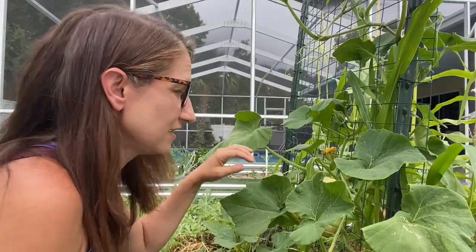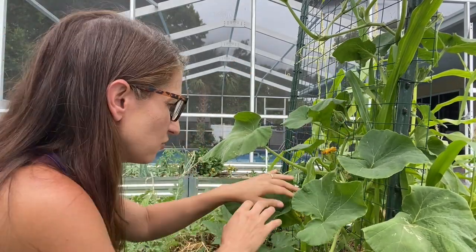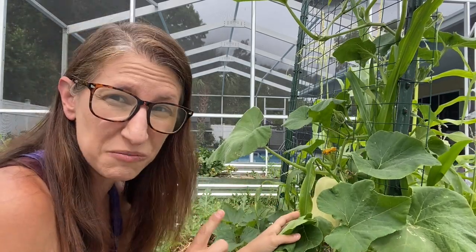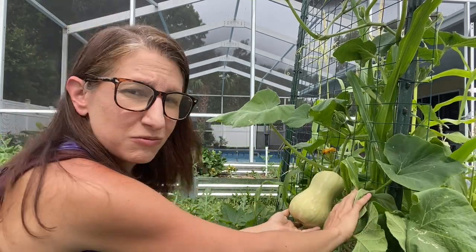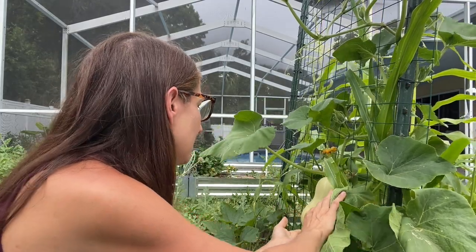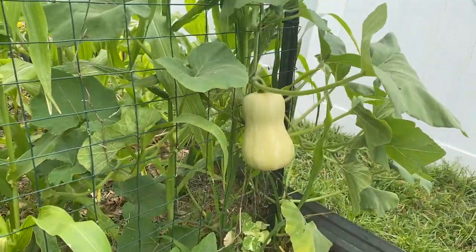Now we're going to go to one of my favorite beds and also one of my messiest beds, which has all kinds of stuff in it. This bed has squash, corn, and cucumbers. This is the Waltham butternut squash, and this did great for me last summer. The pickle worms really get after it, but as you can see it's growing beautifully — I have my first one here, lots of flowers coming in, and it is just naturally growing up the trellis, which is awesome.